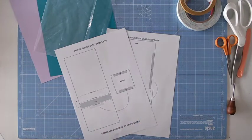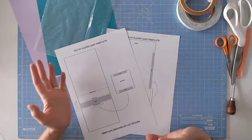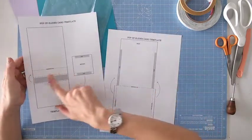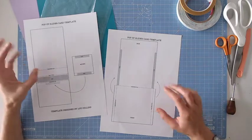Hello, it's Lou Collins. Today I've got a really fun pop-up card template for you. It's actually a pop-up slider card. Your template may look a little bit different to these ones, but the essential information on the templates will be exactly the same and will follow the same instructions as well.